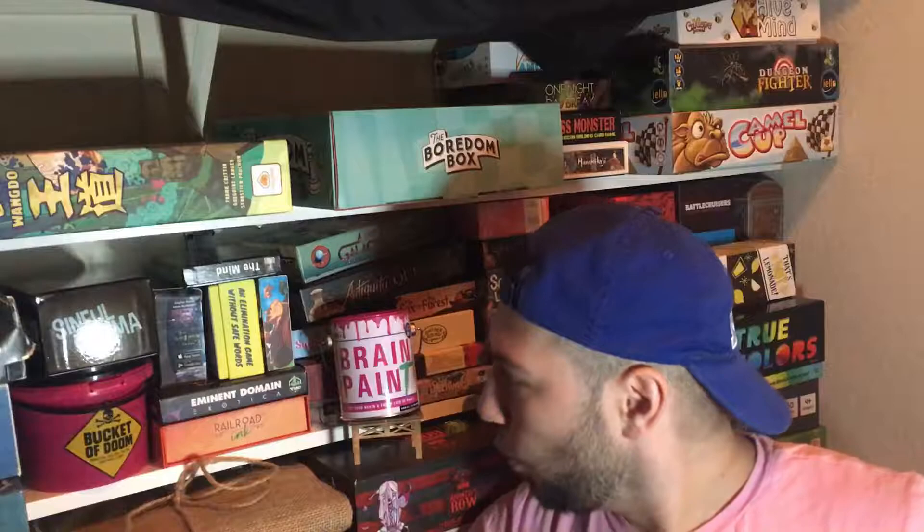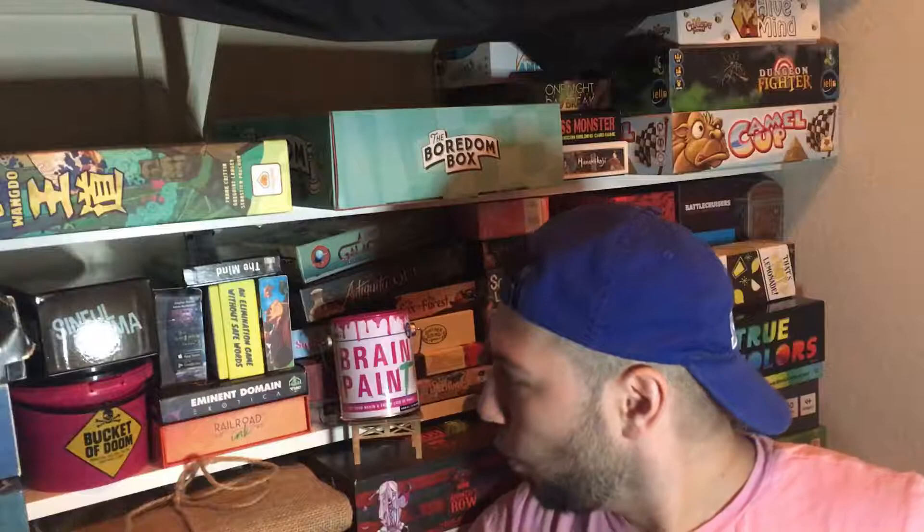Thank you for watching. This was Brain Paint. I'll see you in the next video — like, subscribe, and comment.